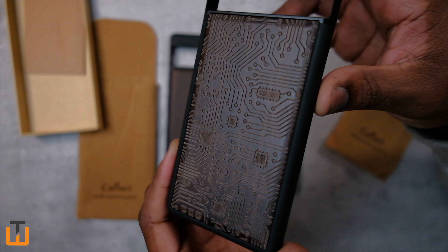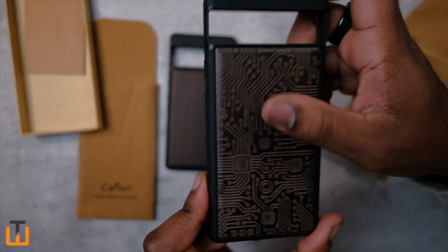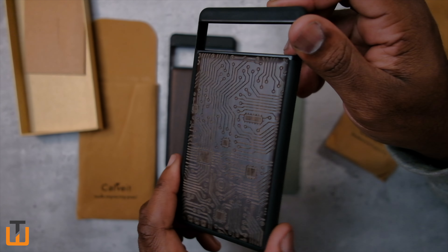This one is more of like the motherboard look. I really do like this one — I gave my Pixel 6a to my mom, so she wouldn't like this design, but yeah, pretty cool case.